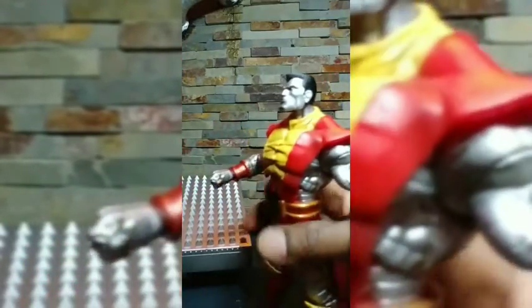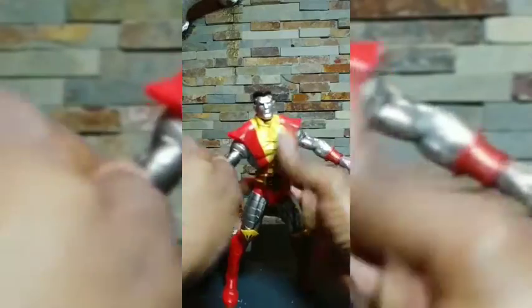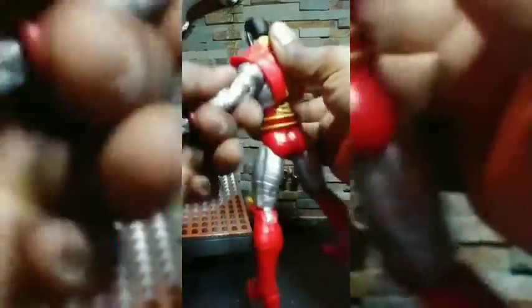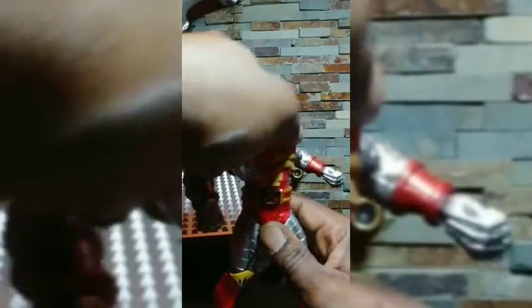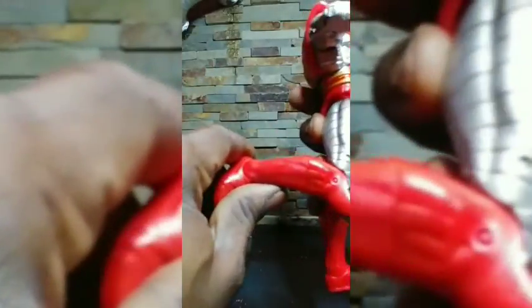Going into articulation: the head goes around and up and down, though it only goes so far back. Arms twist but only so far because of this piece here. It goes up to about here. The elbow is a single joint. The wrist twists. Same thing on the other side — twist on the wrist, single joint elbow. The waist has an upper torso twist but no actual waist twist. Legs go about this far apart. The knees are double jointed.